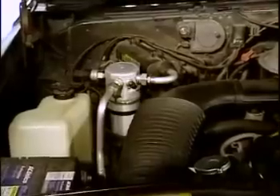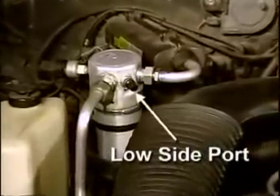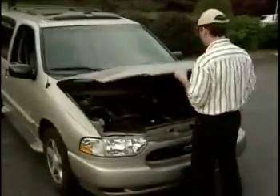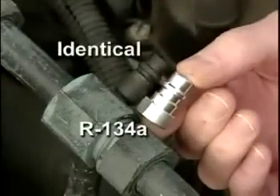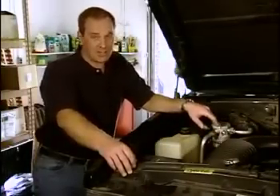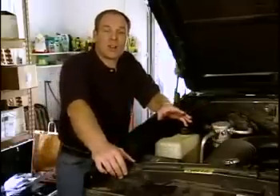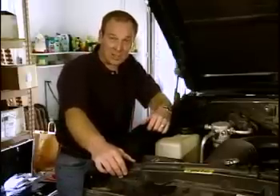In an orifice tube system like the one in my truck, the low-side service port is located on the accumulator. As you can see, the adapter does not match the port since the system currently uses R12. Notice that on a vehicle that uses R134A, the adapter and service port are identical. Since my truck uses R12, I'll be converting the system to R134A. For those of you who will be using the kit to recharge an existing R134A system, stay tuned, because I'll be covering those steps as we go.